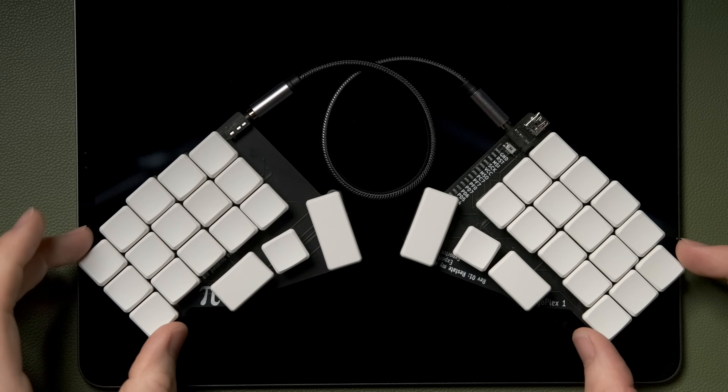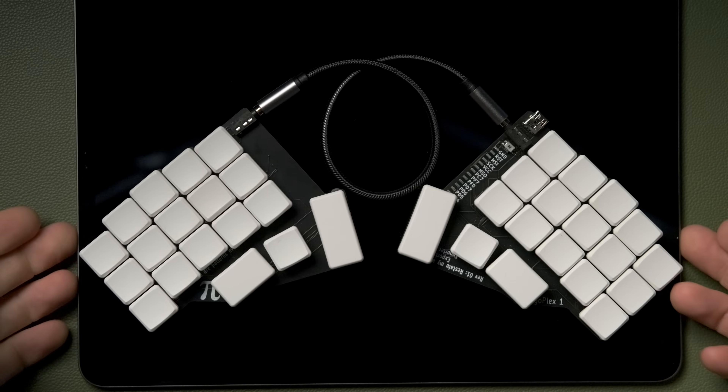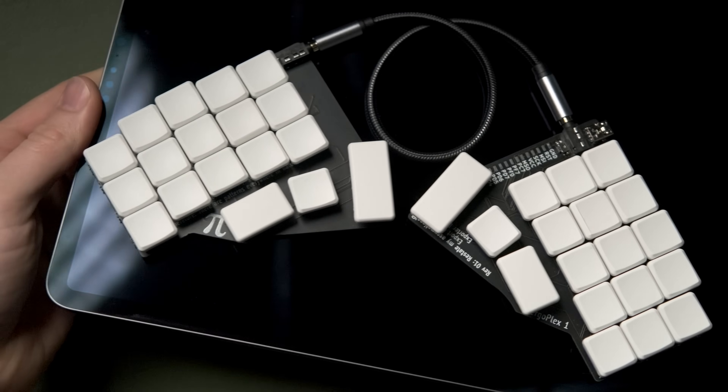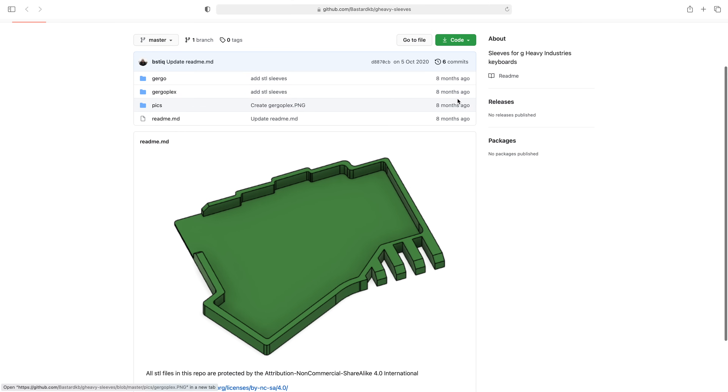As part of the pursuit of simplicity and minimalism, there's no RGB lighting — either under the keys or on the back. I can live with that; it goes with the ultra-light, ultra-minimal vibe. The RGB lighting on the Corne and ZSA keyboards does look great on the desk, but at the end of the day you're not looking at the keyboard while you're using it, so it's something I can live without.